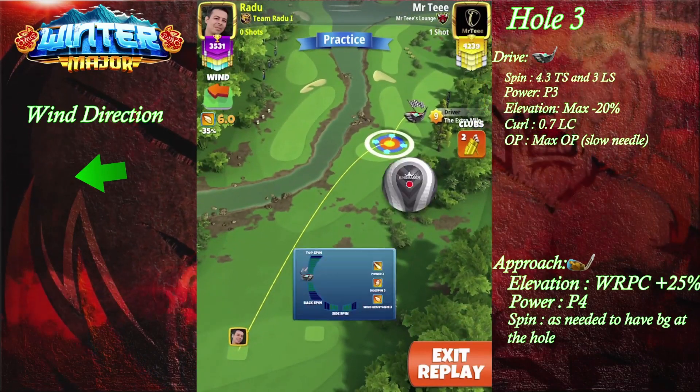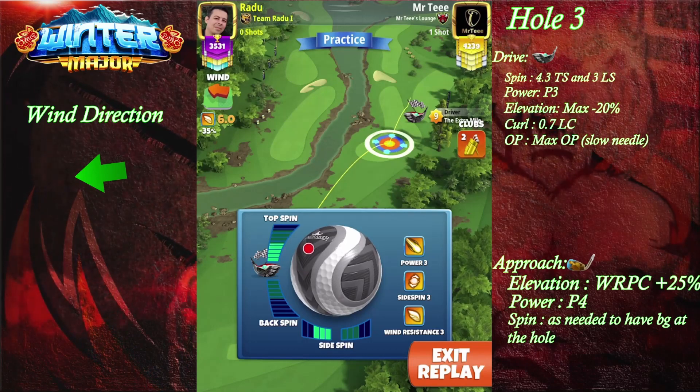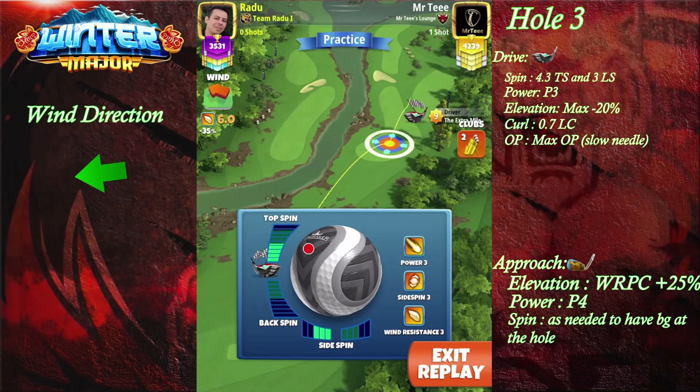Welcome to hole number 3. We're gonna go with the Extra Mile and the Kingmaker. We're gonna use 4.3 topspin with 3 leftspin.